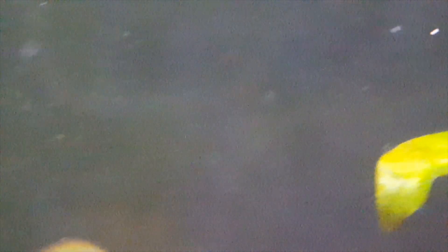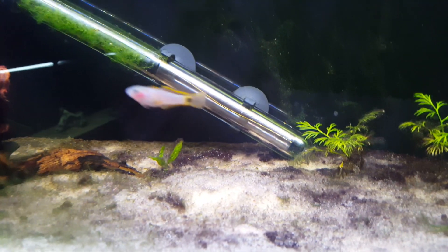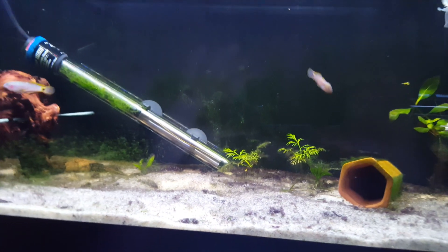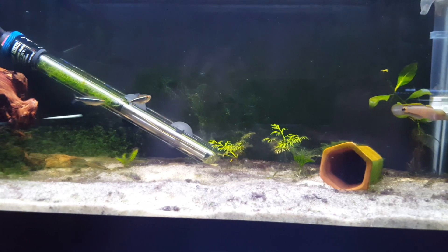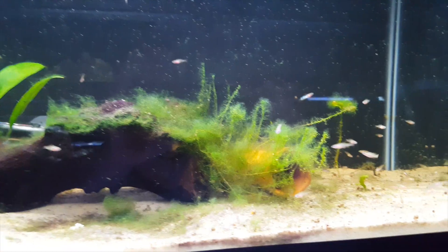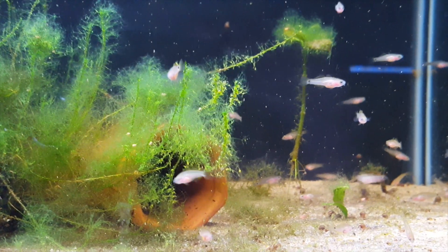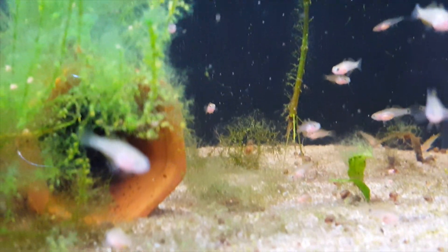In terms of water temperatures, you do pretty well with somewhere between 75 and 77 degrees. For pH, my tanks run pretty high — around 7.7 to 7.8 — and it stays pretty consistent, and they're doing fine. Obviously they're breeding and the fry are surviving, so that pH tends to work out pretty well. Water hardness, for me, is somewhere in the 300 TDS range.